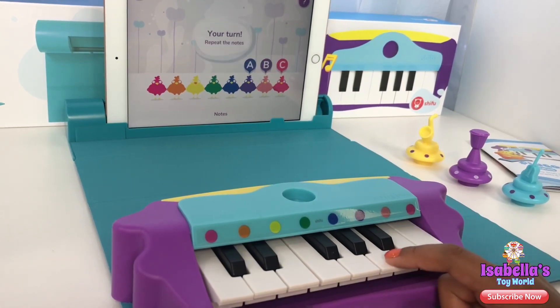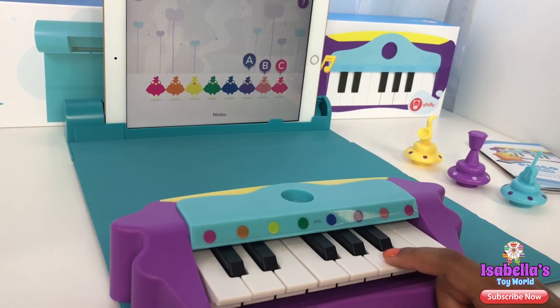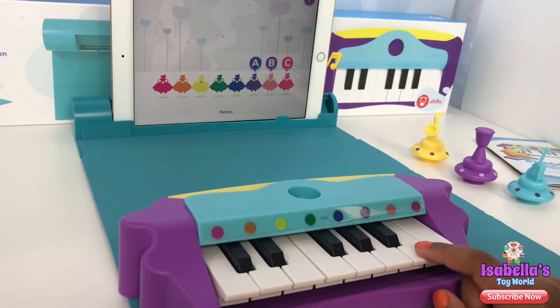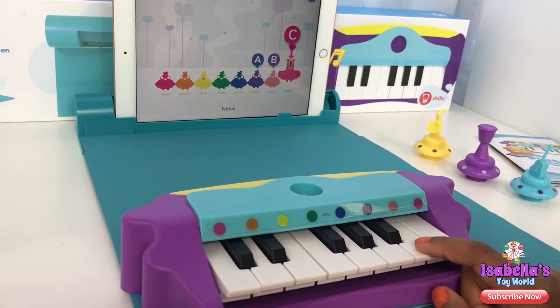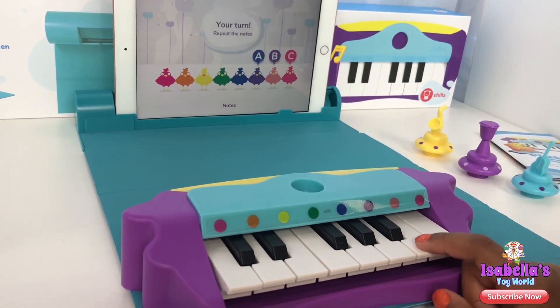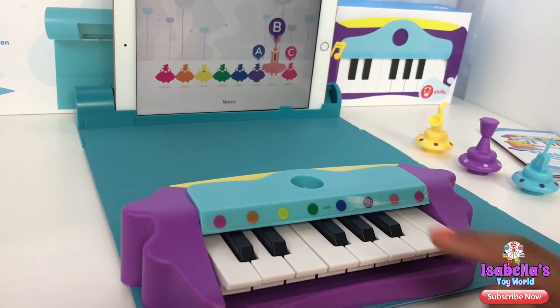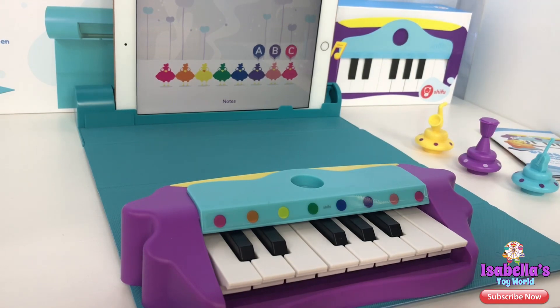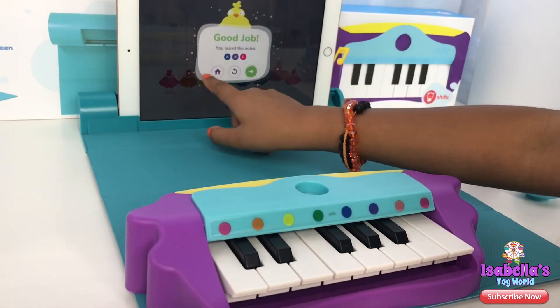It's your turn to play. Oops, oops — that was the wrong key, that was the wrong key. Let's restart, my turn. It's your turn to play. Yay! So that's a beginner's note.